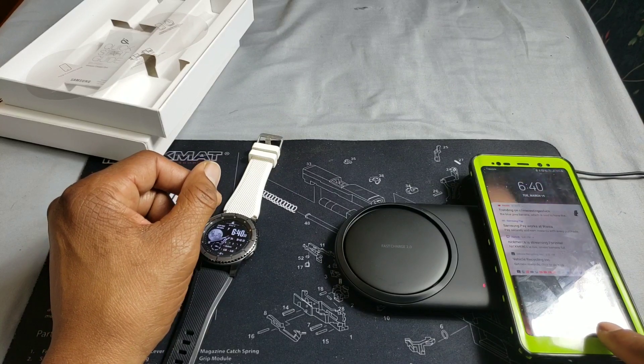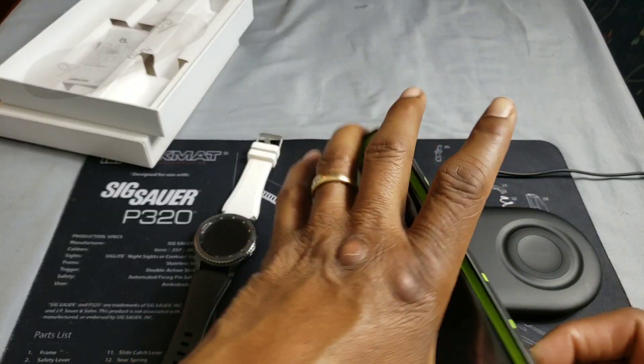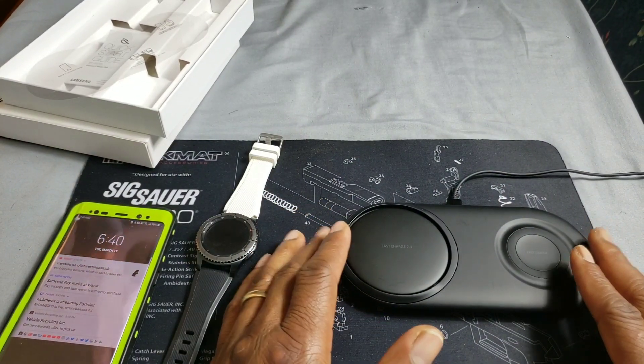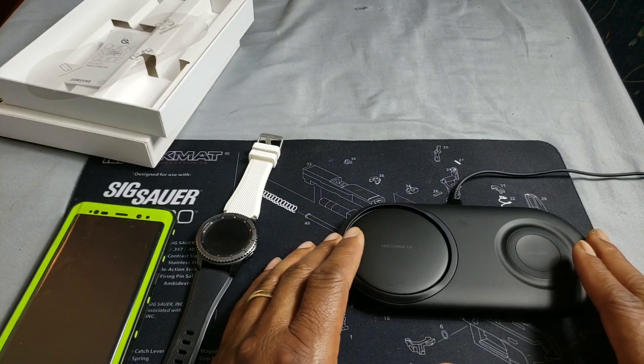You can also put the phone on the small side and it will wireless fast charge. Look at that — fast charging wirelessly even on the smaller side. So all in all this is a great device.